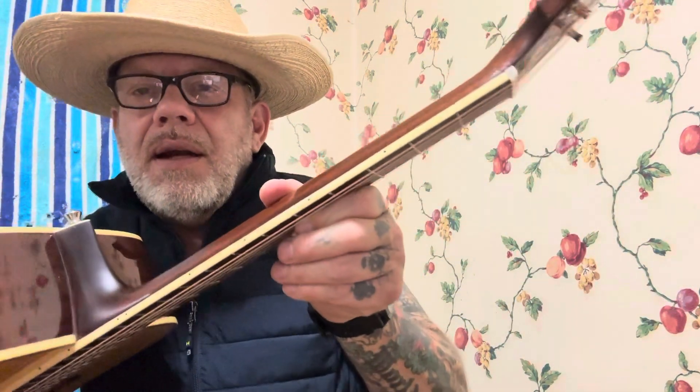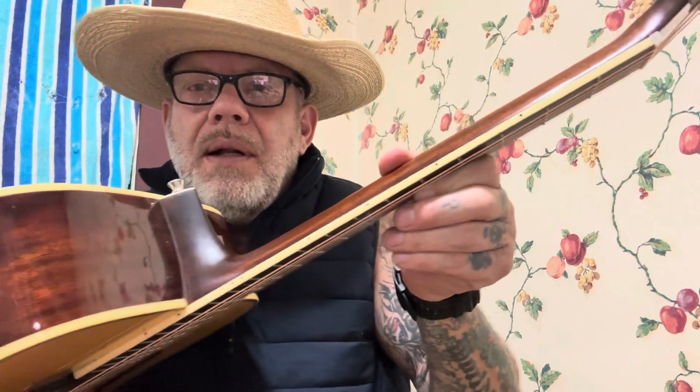These frets are laid in there well. Now you feel a little bit — you can feel it kind of pick your fingers up here and there, but nothing too bad. You've got your fret markers on the side; they're some kind of just black pinned-in fret markers. But for a Chinese-made guitar, I'm going to tell you, this is one of those guitars I will never ever get rid of. It is a good guitar.